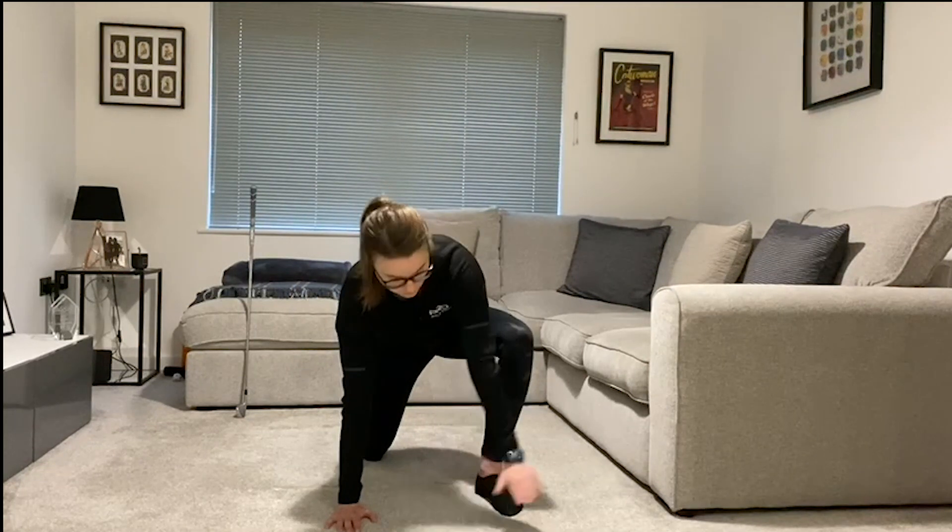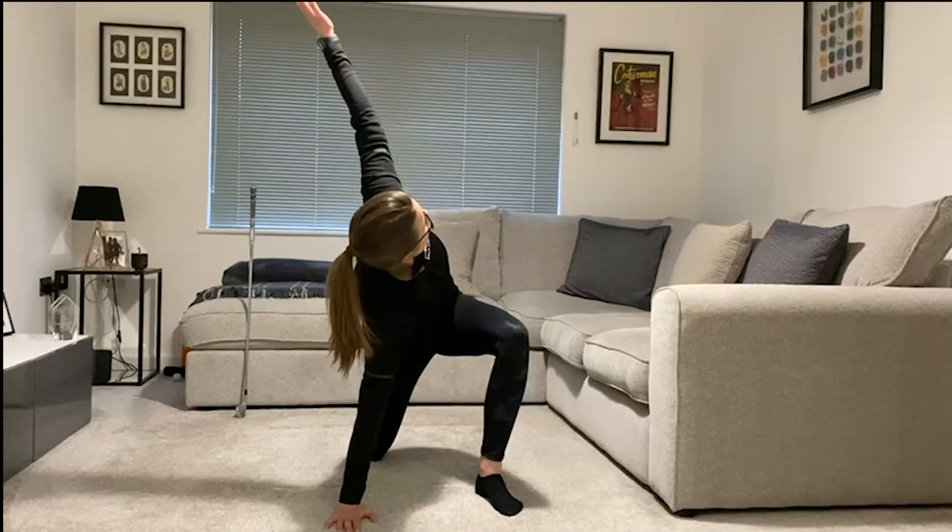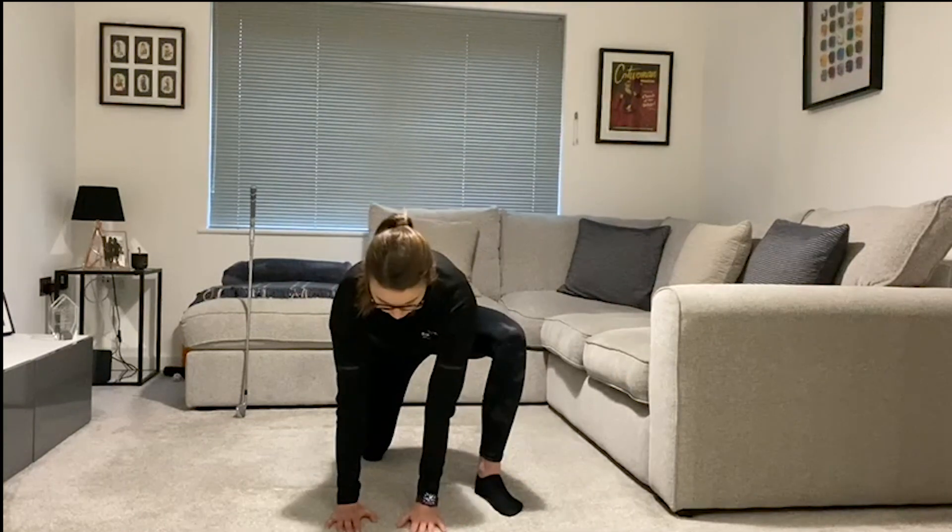Down and up, nice and easy. This is a really good one to help improve mobility of the hips, rotation, mobility of the trunk, chest and shoulders. That second one gives you a really good stretch, working on those key areas to help you feel better over the golf ball. Nice stretch, nice feelings. Let's head into the final exercise.